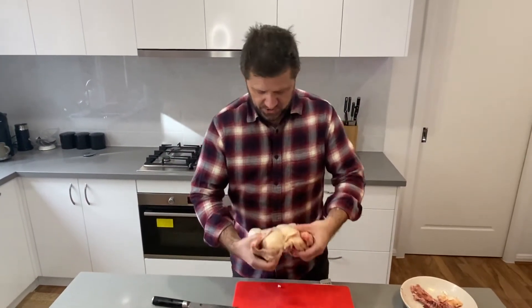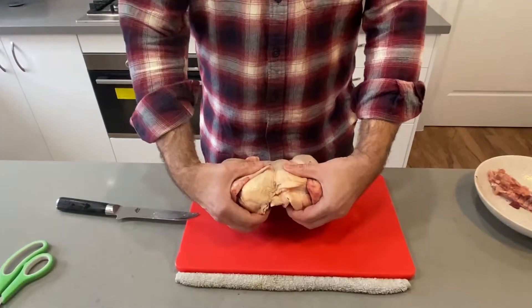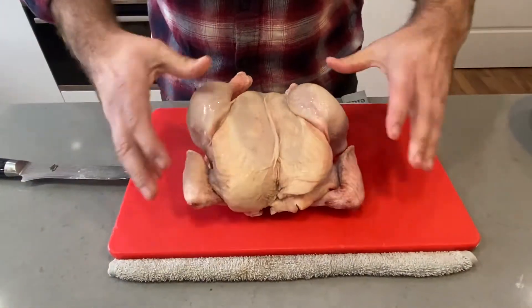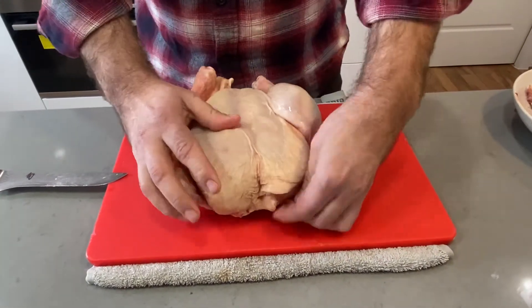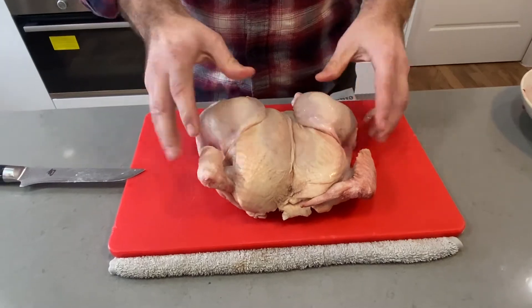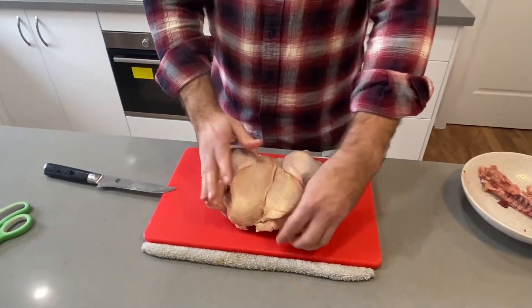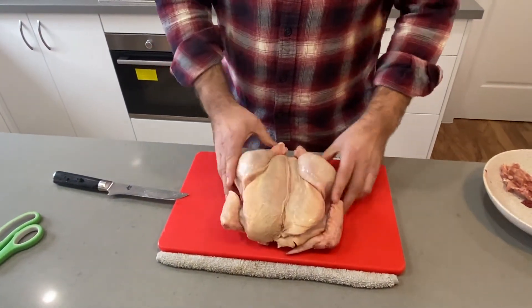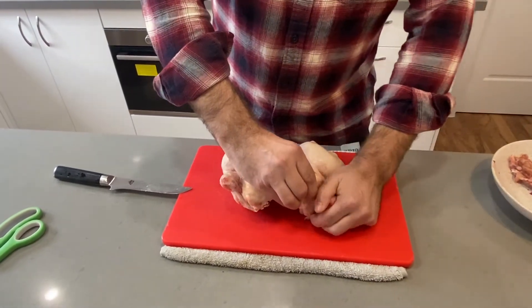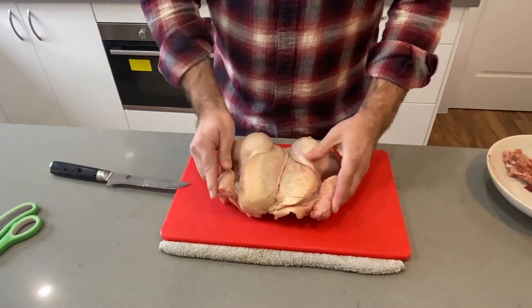When you flip this guy around like that, all you need to do is go like that. Tuck them under like that. And then you have it - please, like that. That's how we want to roast it. Sit under. Give it a little half Nelson so the wingtips sit under.